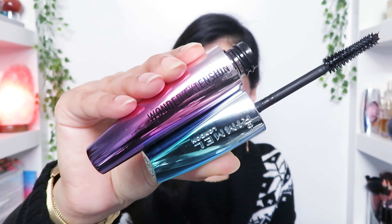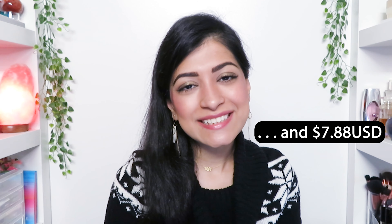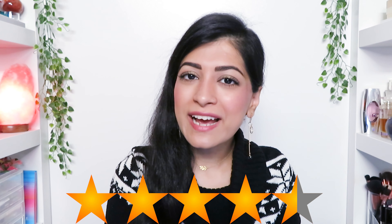My final thoughts on the Rimmel London Wonder Extension Mascara: for $10.99 Canadian dollars plus tax, I think it's worth it. In terms of ratings, I'll give it four and a half stars, only because it did flake the tiniest bit and it has a watery formula — so I highly recommend wiping off the excess product before applying. But other than that, it is an amazing mascara because even after 11 plus hours it didn't irritate my eyes, it still feels lightweight, and it separated and lengthened my lashes.